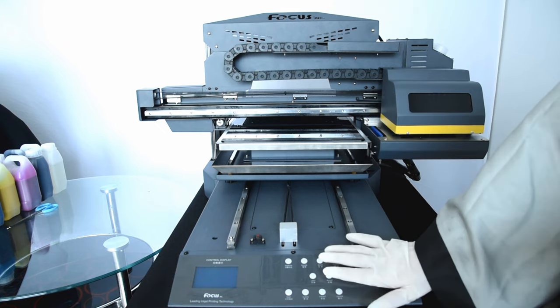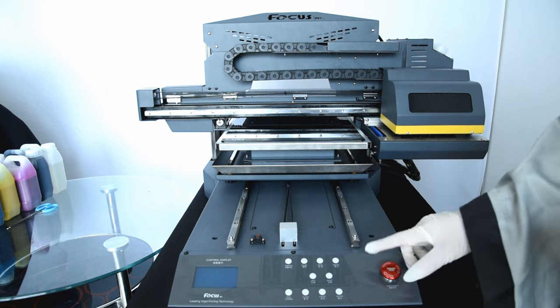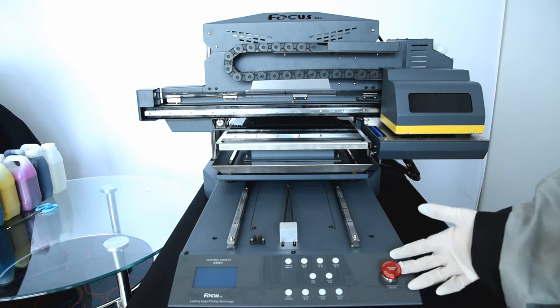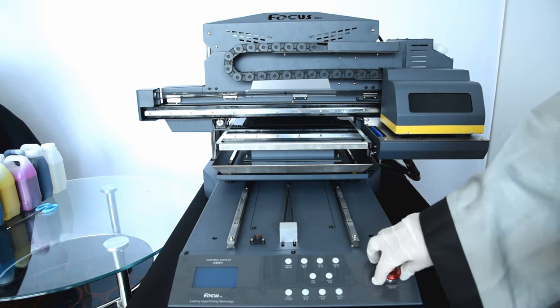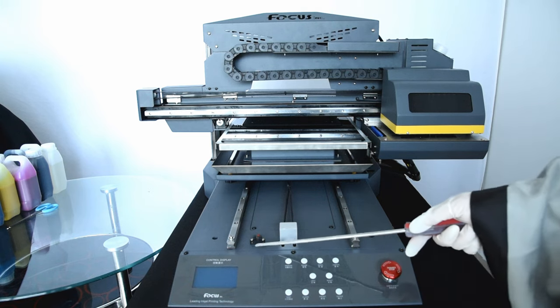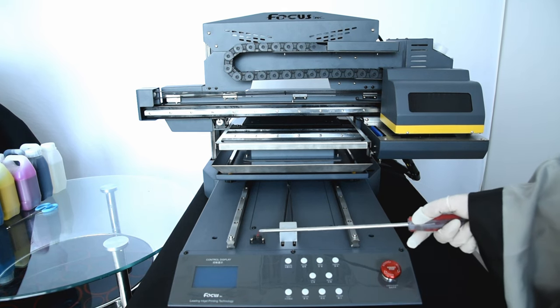The emergency stop button is used when you get some problems, such as the clean head getting scratched, the media not stopping, or the front not stopping. You can push it down to stop immediately. When you push it down you need to load it, then pull it up to reboot again. So remember: push down is to cut power, and pull up is to reboot the power.